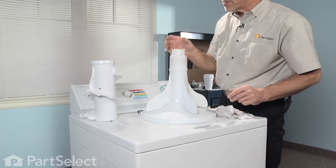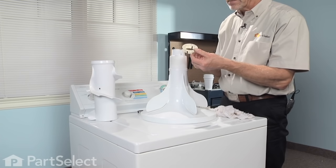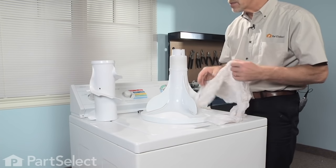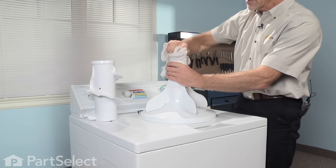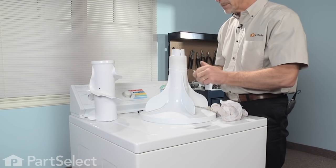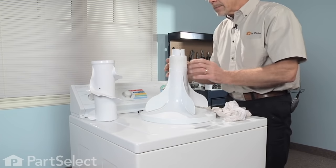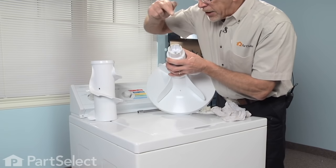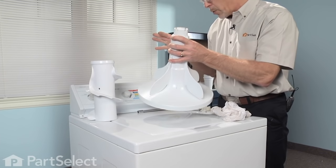That exposes our thrust spacer — simply remove this and discard. We should clean this portion of the agitator in case there's any soap scum on there, then apply dual-action agitator grease, a little bit around the top portion. Also note there are a couple of tabs inside — those are for factory use only, so you can break those off because they will get in the way when you reinstall the top portion of the agitator.